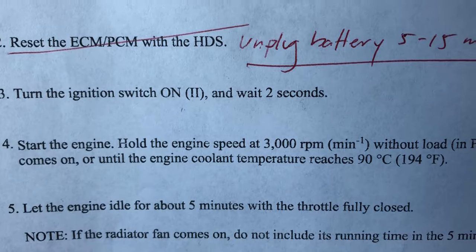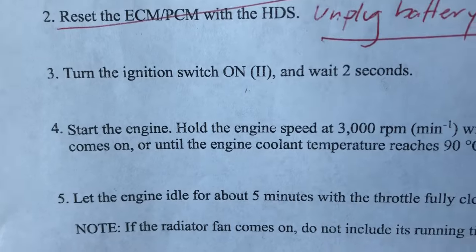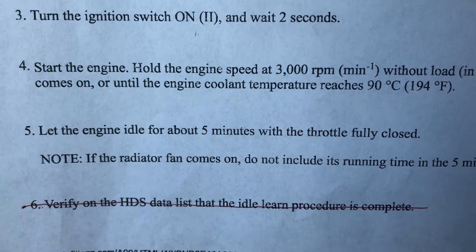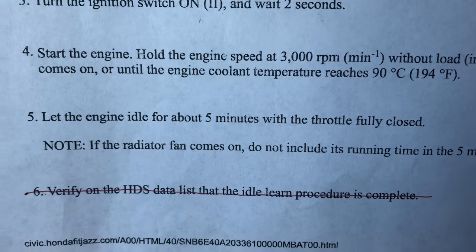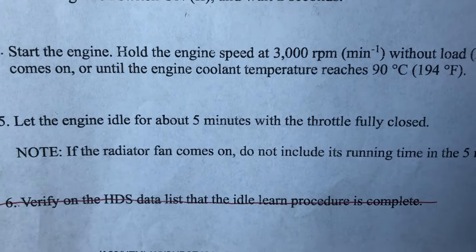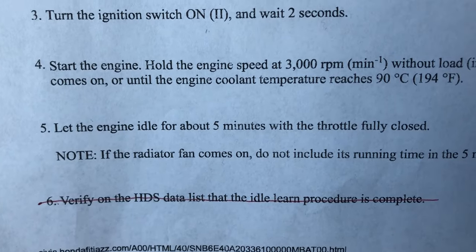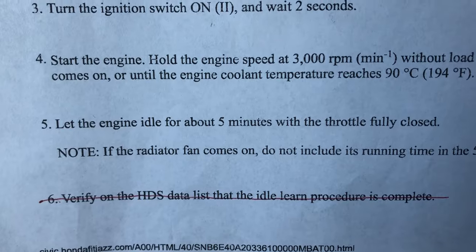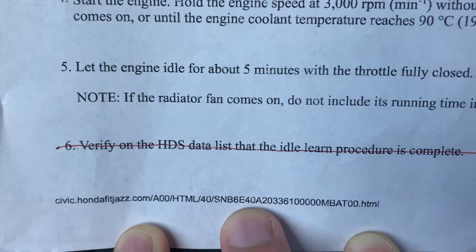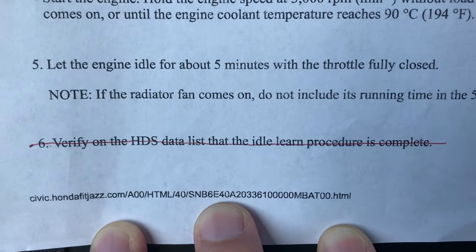Or until the engine coolant temperature reaches 90°C. We don't have an actual temperature thermometer, so what we can do is just wait till the radiator fan turns on. Once that has happened, let the engine idle for about five minutes with the throttle fully closed — just release your foot. There's a note: if the radiator fan comes on, do not include its running time in the five minutes. Finally, without HDS, we'll just have to cross our fingers that the idle learn procedure is complete.